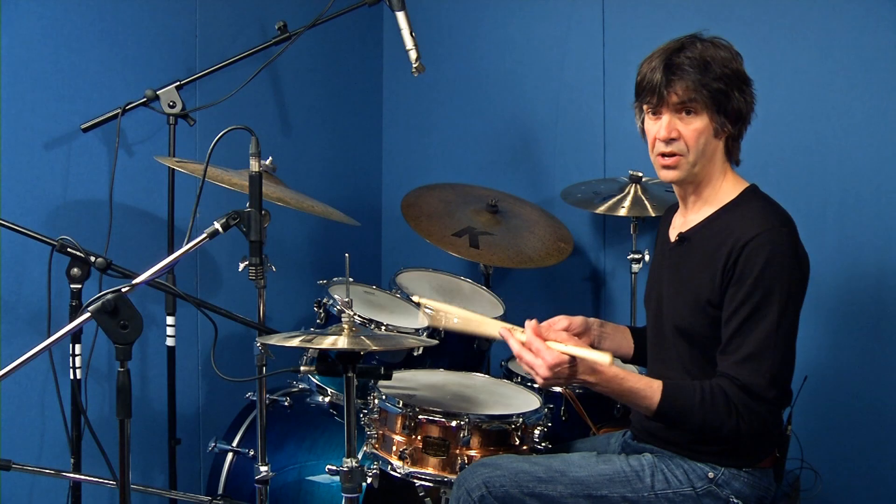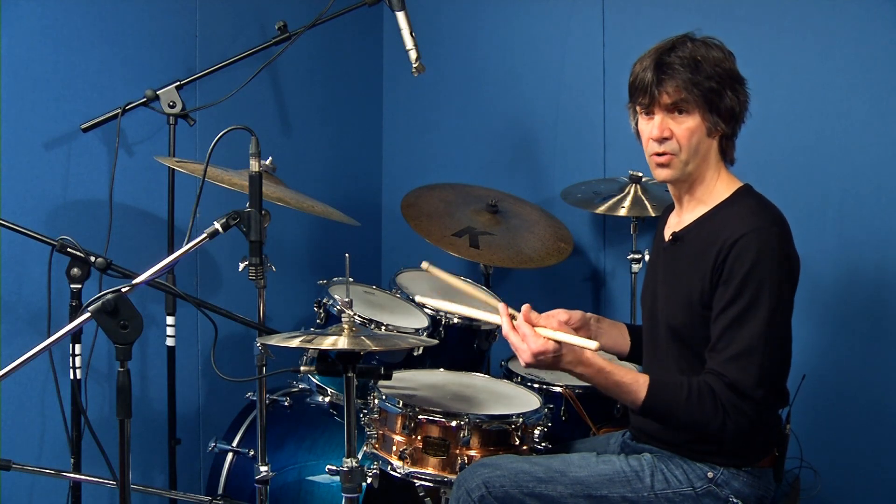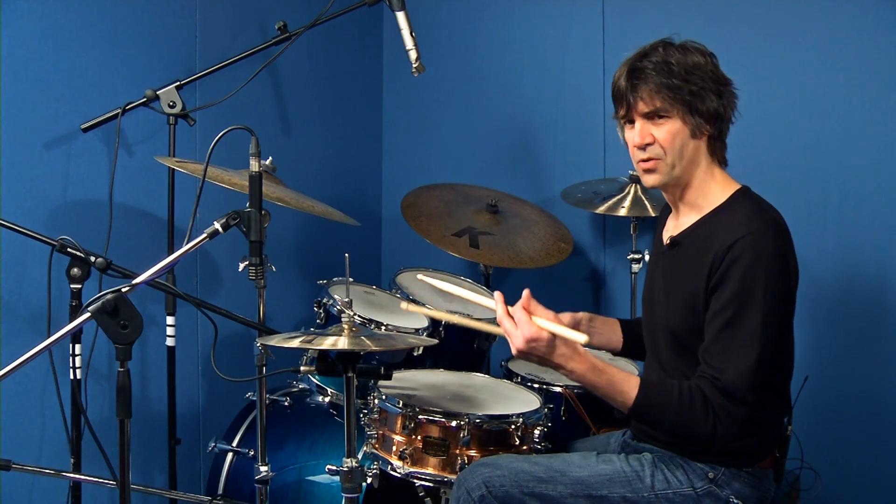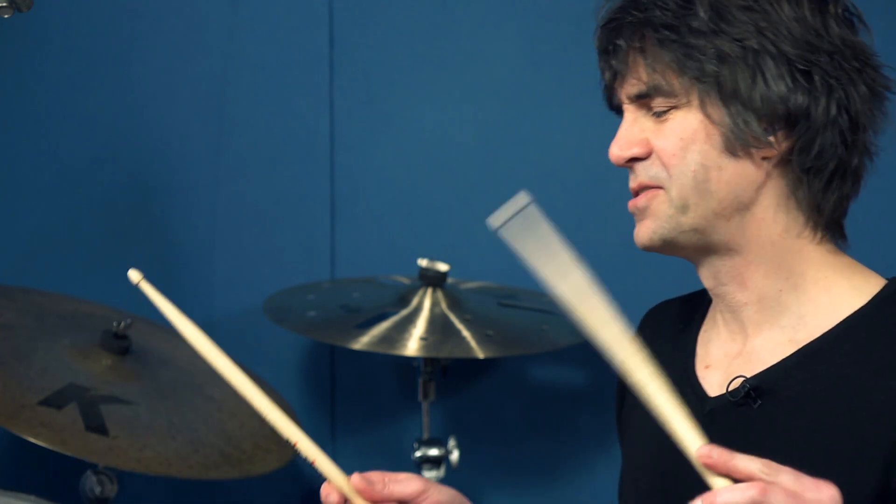Just want to leave you with one last thing in this session. Anything that you do like that has a straight feel — in this case we had a straight feel, that was our interpretation of the subdivision. It can be done as a swing as well. So you can think of the subdivision as swing, and you can take that same King Kong groove, that same pattern on the left hand, and make it swing.